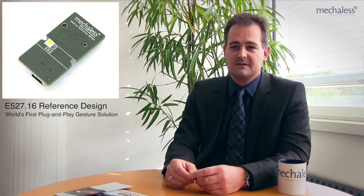The 527.16, the gesture switch, is the first product based on our new product philosophy. Using our IC, you get everything you need to realize a stunning gesture product without effort. It incorporates all of the Helios advantages like robustness and high detection range up to 25 cm and speed.